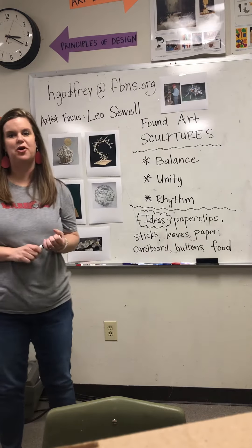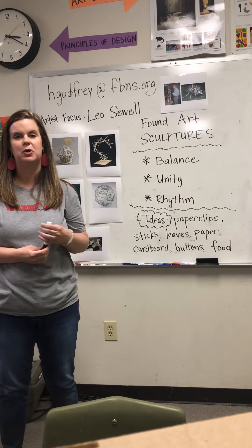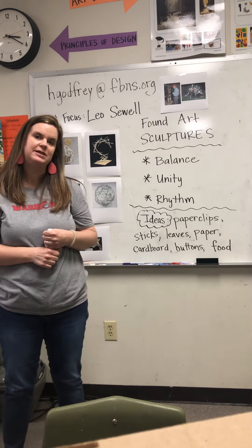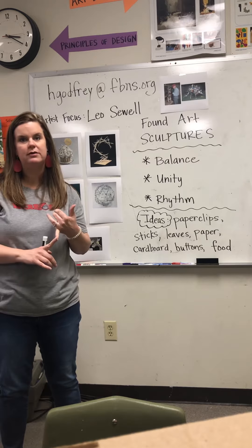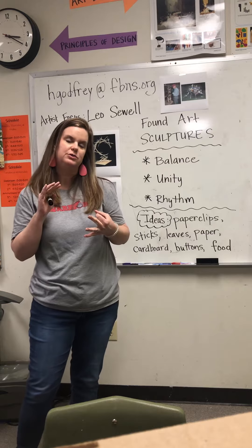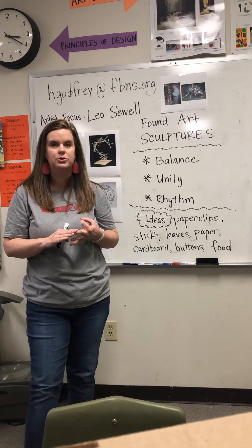Hello students, we are back. This is week three of e-learning for Spartanburg Christian Academy, and this time we're doing something different. We've covered photography, we have covered drawing, and now we are going to dip into three-dimensional art through sculpture.